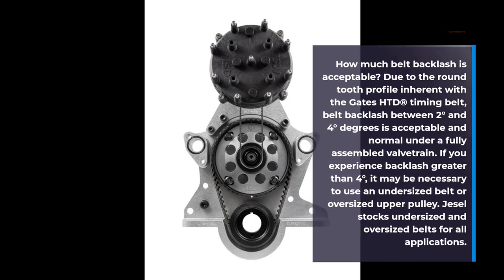How much belt backlash is acceptable? Due to the round-tooth profile inherent with the Gates HTD timing belt, belt backlash between 2 degrees and 4 degrees is acceptable and normal under a fully assembled valve train. If you experience backlash greater than 4 degrees, it may be necessary to use an undersized belt or oversized upper pulley.